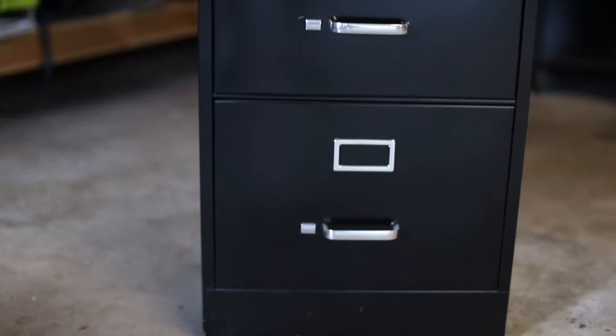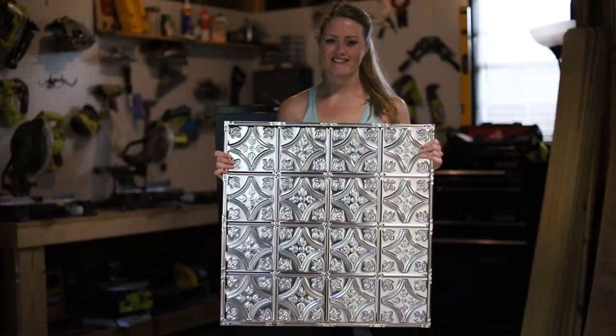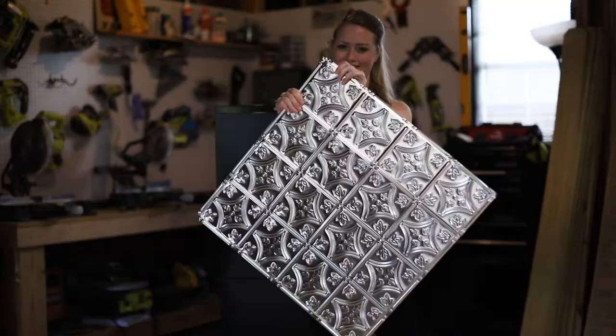Do you have a boring filing cabinet? I bet you've seen them in the thrift store. Let me show you how I gave a boring filing cabinet an amazing makeover with tin tiles and paint.